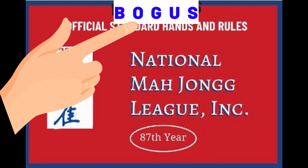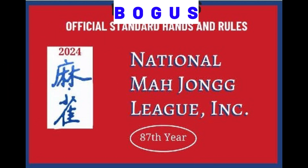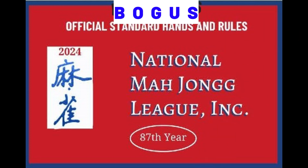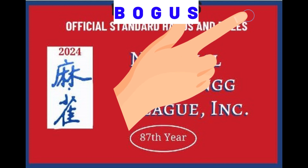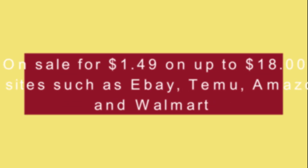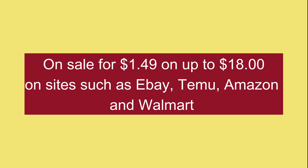Now take a look at the bogus card. The bogus card is missing the copyright wording at the bottom, and the price is either missing, or you might see it priced as low as $1.49 up to $18 on sites such as eBay, Timu, Amazon, or Walmart.